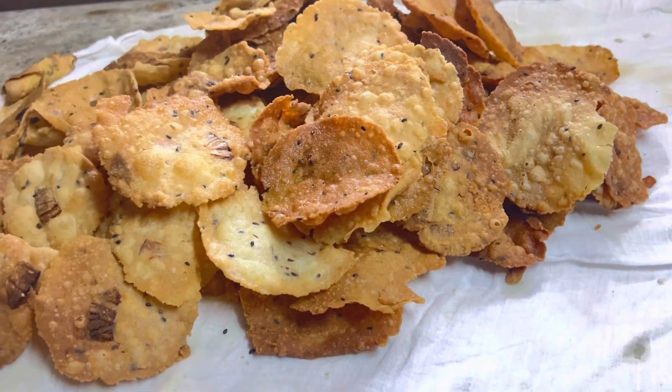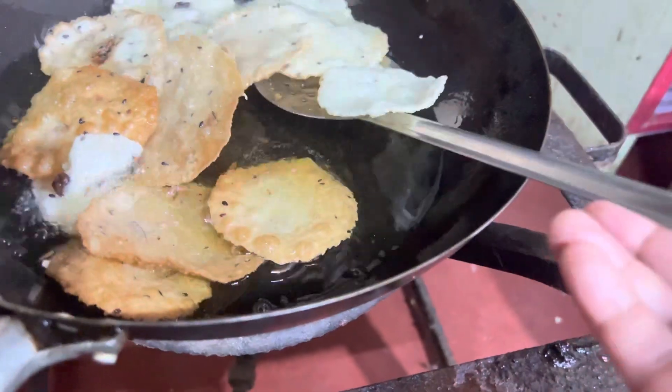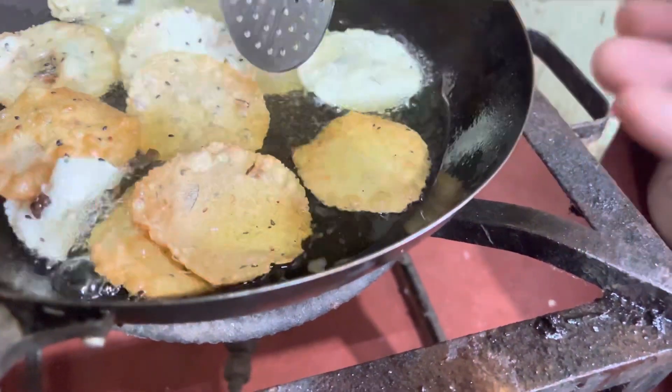Hello friends, Assalamualaikum. I am coming here with a regular recipe for the Kassarakod. We have a snack, it is very easy to eat.